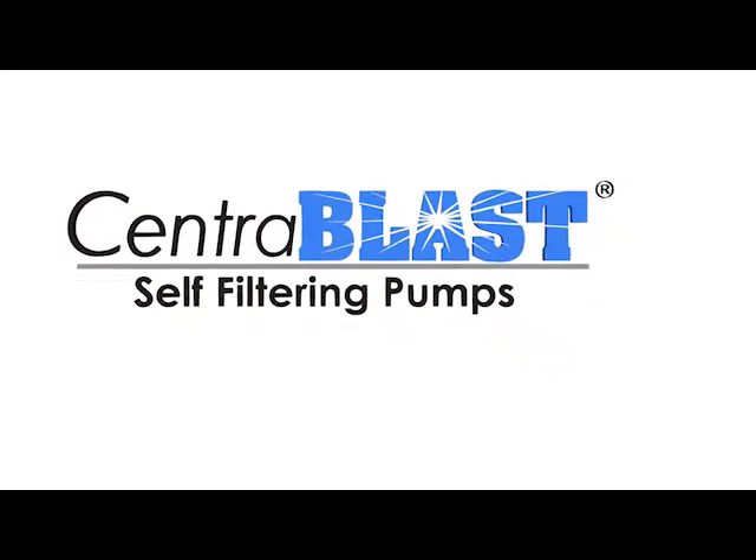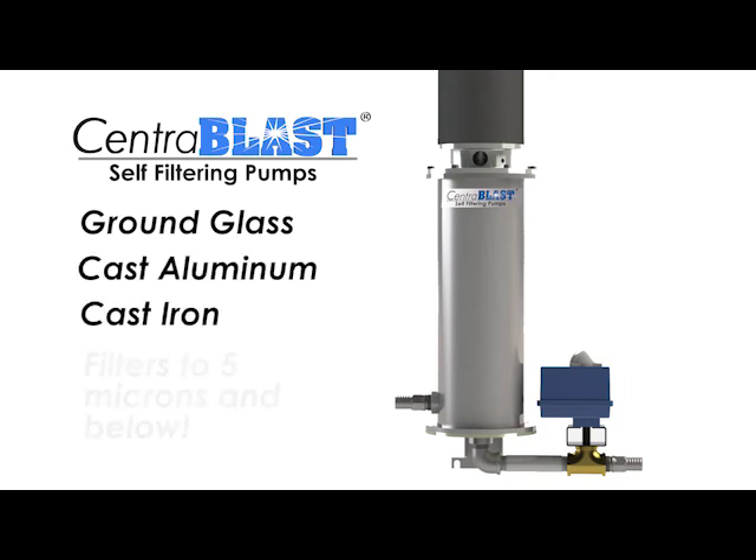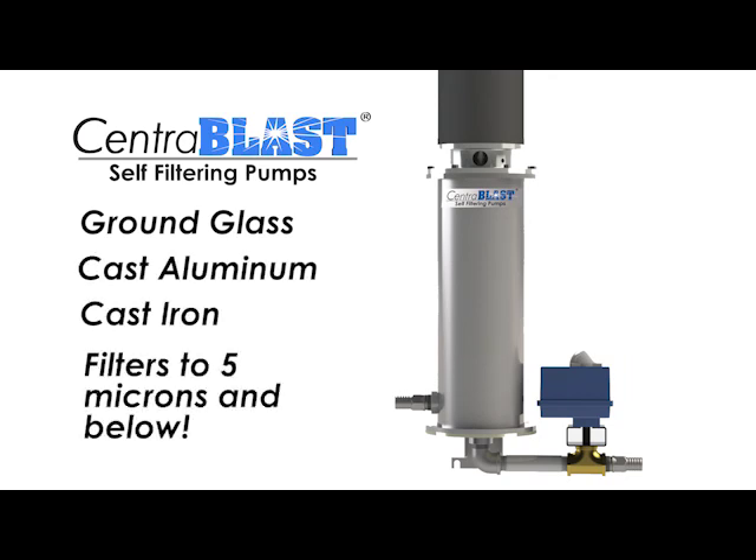The CentraBlast has an innovative design that can filter ground glass, cast aluminum, cast iron, and other composites to 5 microns and below.